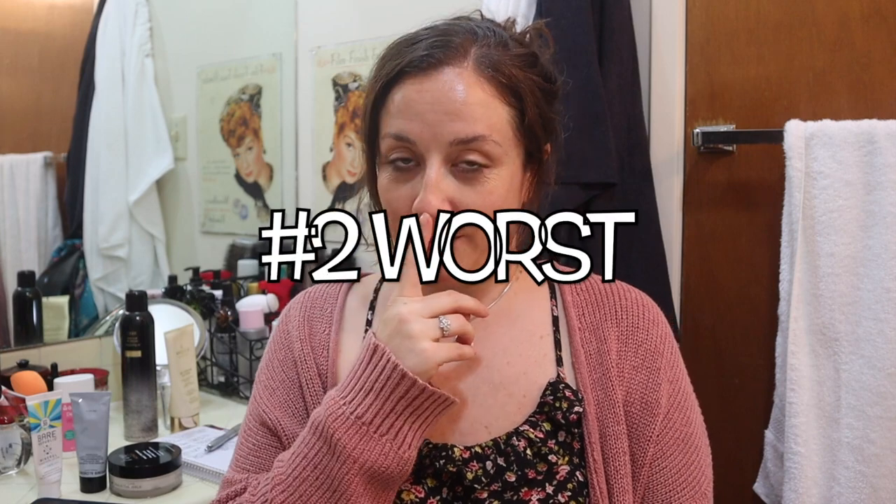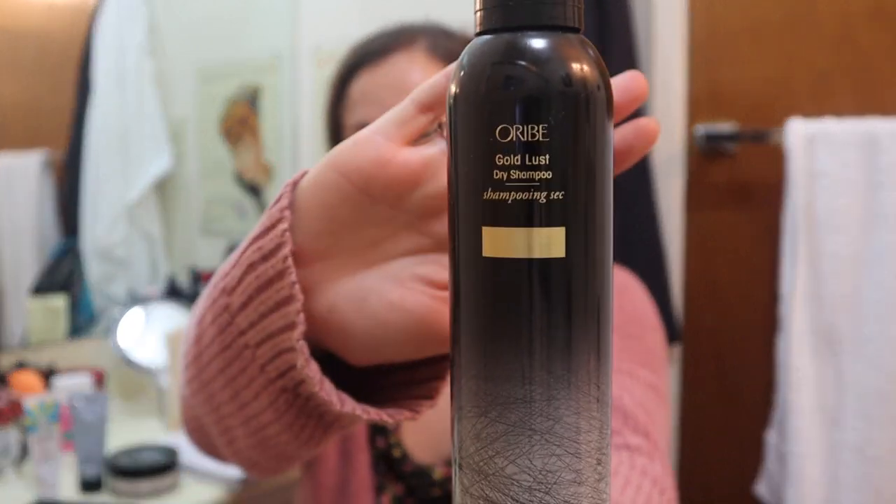So that's the first product. The second product — this is the one I feel like people are going to be really surprised by. I am in the minority, but I am not the only one who feels like this. This is the Oribe dry shampoo. This does not work for me. Somebody on the forum said, when people finally started speaking up, that they didn't like it because everyone was talking about how much they love this dry shampoo. Somebody finally spoke up and said, 'I don't know why, but this didn't work for me — it's as though they sent me a can of air.' And I just wanted to stand up and applaud because that's how I feel about this.